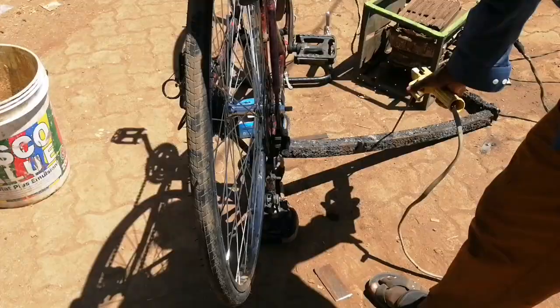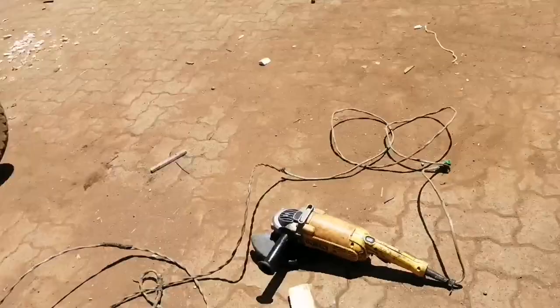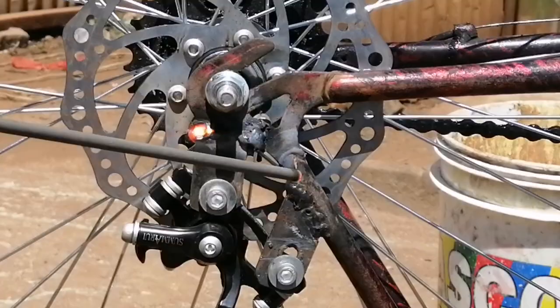He did some light but very thorough welds to make sure the metal holds well to the bike frame, and also to prevent cutting through the metal — heavy welding can cut through thinner metal. After finishing, he painted the spot to prevent rust, and it fits very nicely.